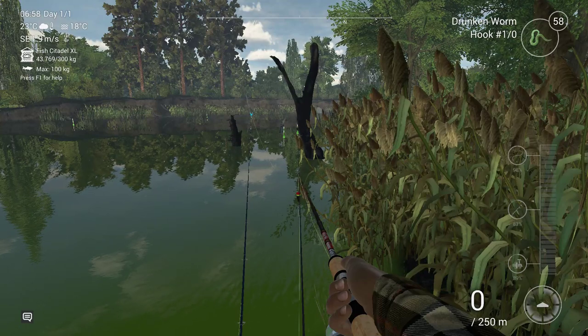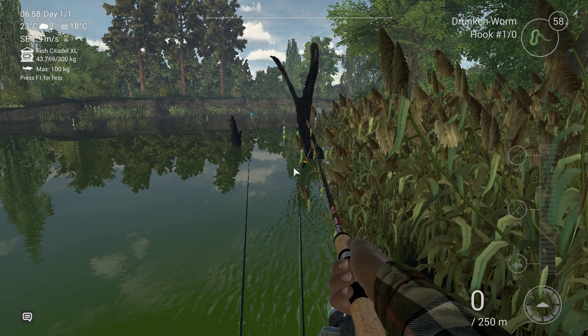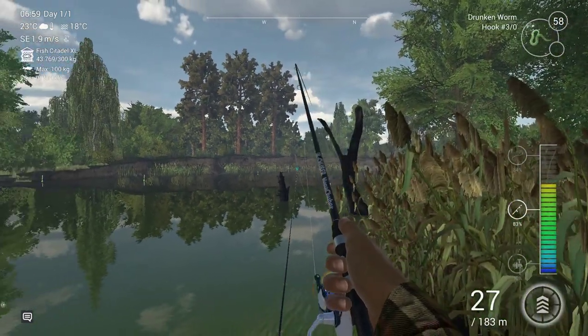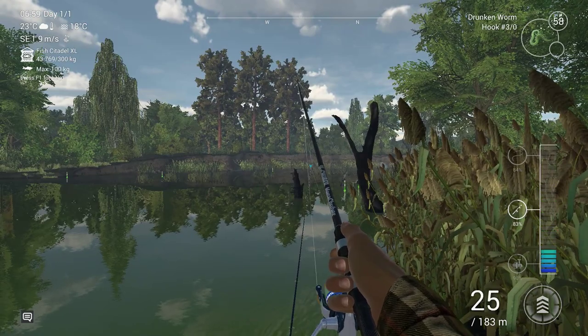Hello guys, KPChamino here. Whoa, I got a fish on. What the hell? I started the video and I got right away a fish on.